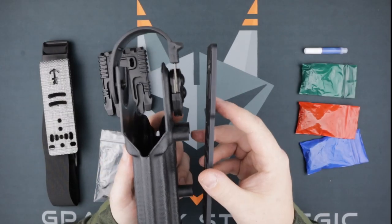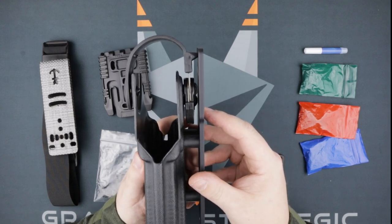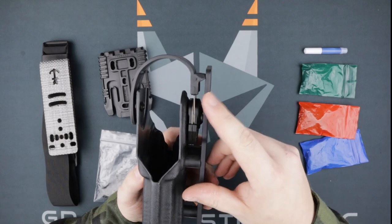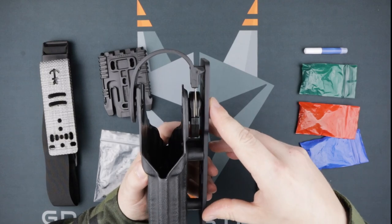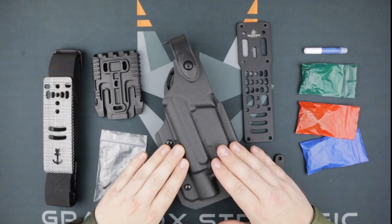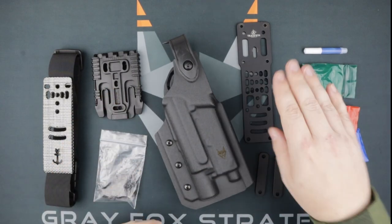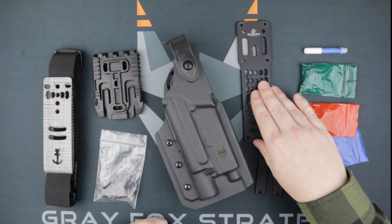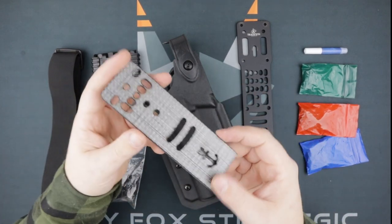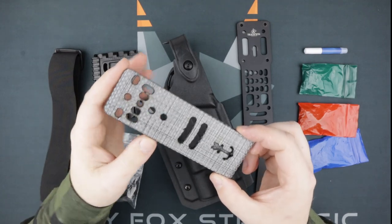As you can see here, even with our largest hardware options there is not enough space to comfortably actuate the retention hood — good luck getting your thumb in there when you need to draw your sidearm. So today we're going to show you how to set up your Gray Fox Strategic holster with a Safariland QLS quick-detach system onto the True North Concepts MHA.